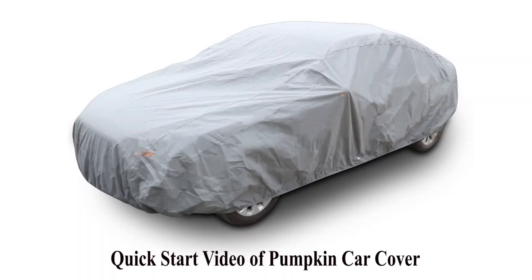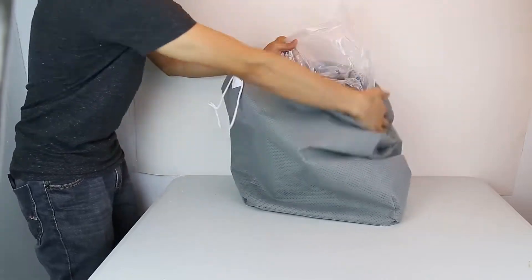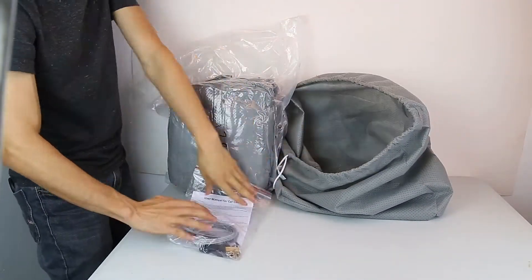Quick start video of pumpkin car cover. Today, we would like to show you the installation of our pumpkin car cover.